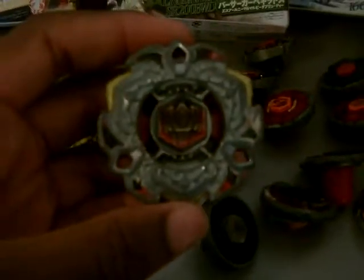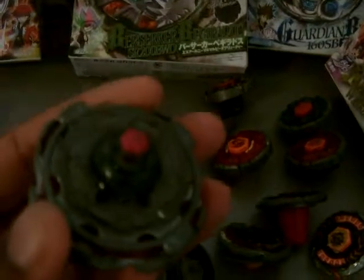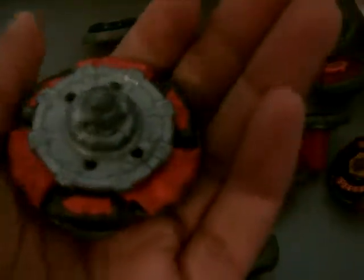We have Vary Aris DD, we have Kreis Cygnus 145WD Hyperblade, we have Jade Jupiter S-130 rubber ball, I think. We have Diablo Nemesis Hyperblade one — XD. And we have Eldrago Guardian S-130 MB.